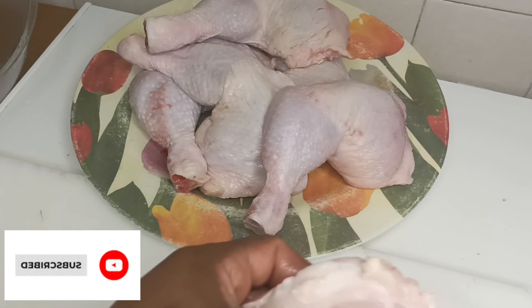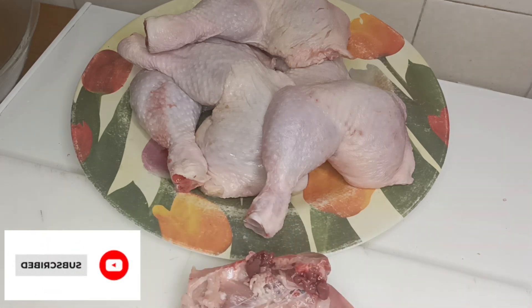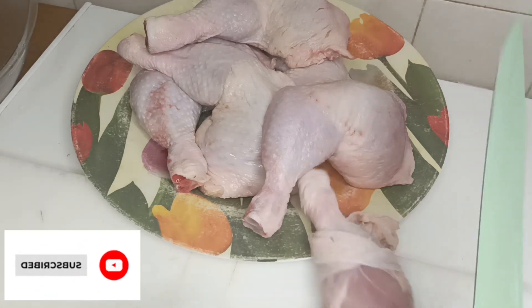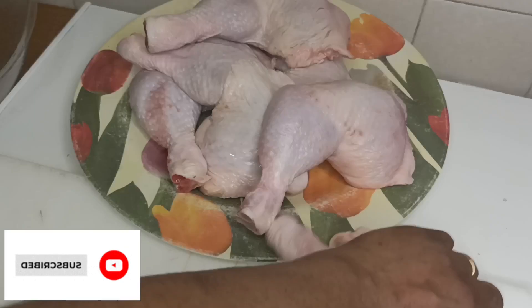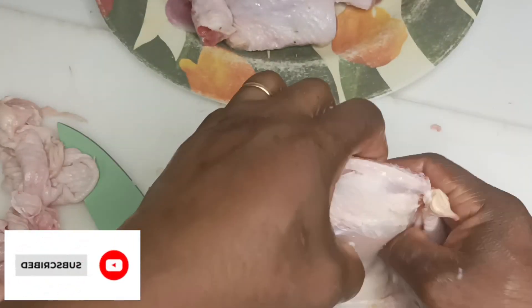Iniziamo a togliere tutti i peli. Let's start removing the hairs, guys. Let's remove all the fat on it. Tiriamo via tutti i grassi. I will take one of the chicken legs. I will just push my finger inside, draw it and bring it out — this is what I will be doing. Tiriamo via tutti i peli perché non vogliamo peli.